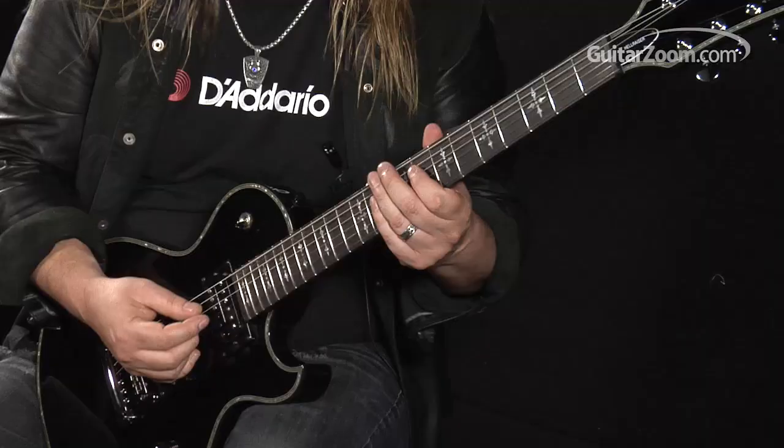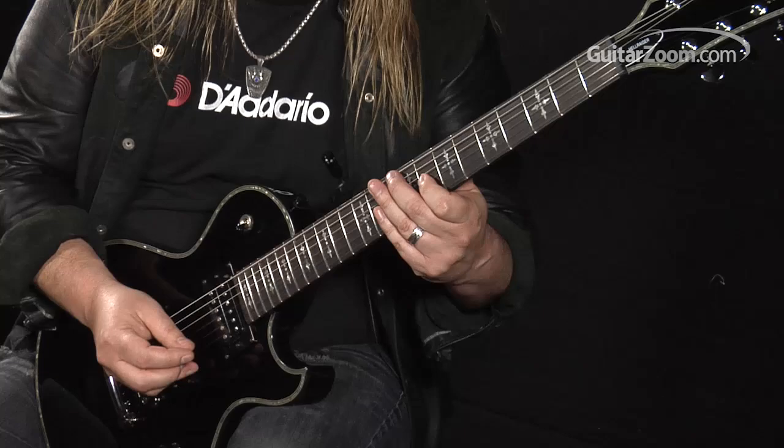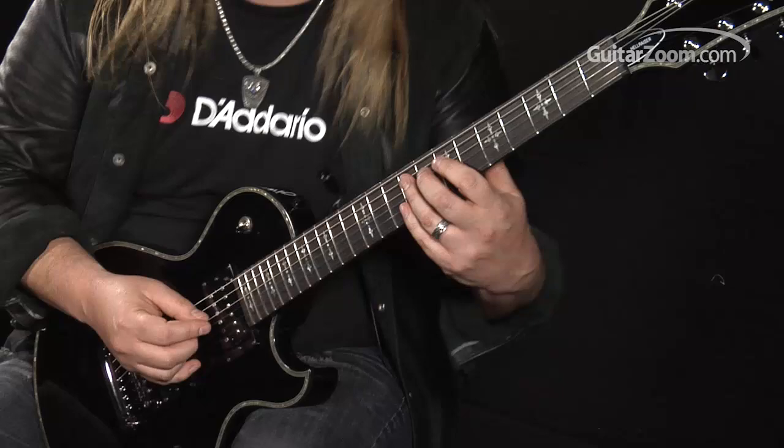The notes are the eight on the fourth string, ten on the third, sliding from the seven to the eight on the third, sliding back to the seven. Trying to smooth out the lines with the sliding, hammer-on and all that stuff. Then the eight on the four.